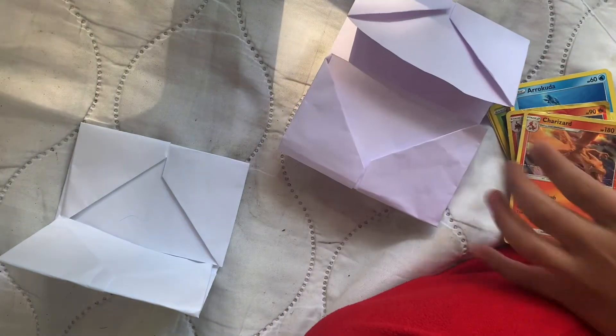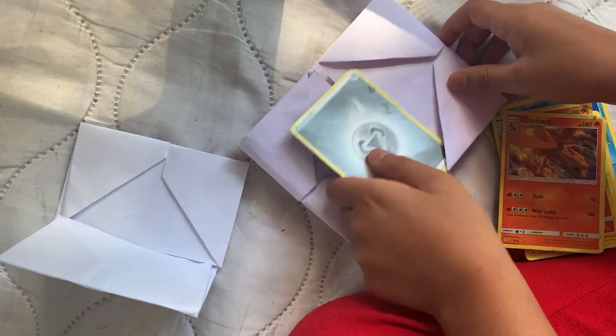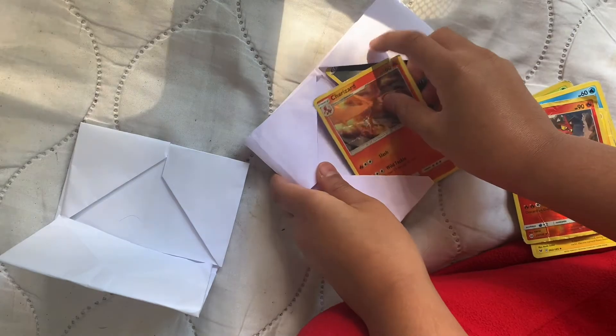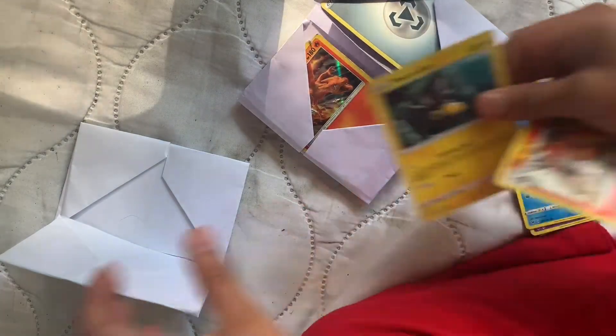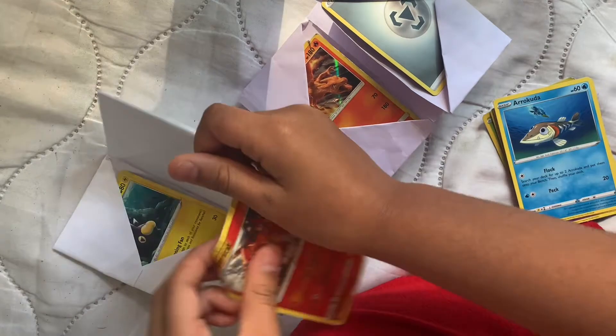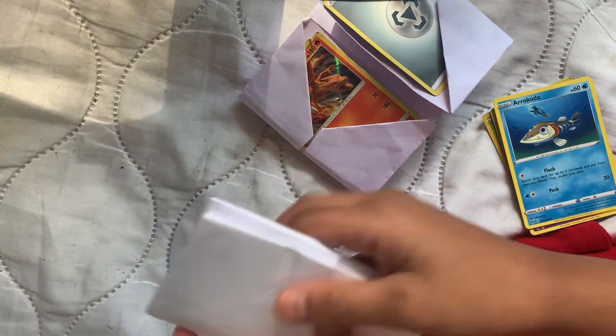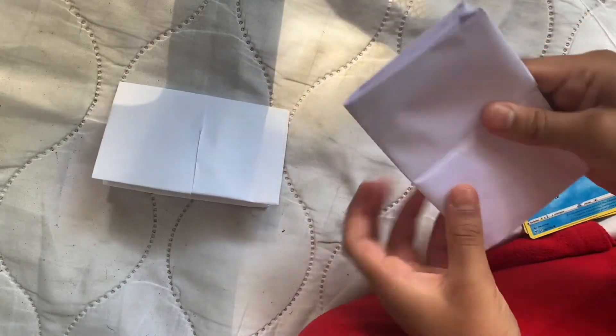So now we are going to put the cards in, just like this. And then you are done.